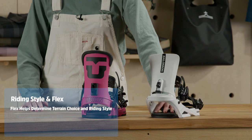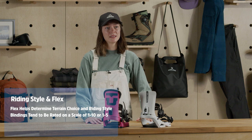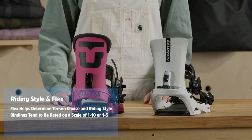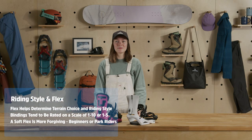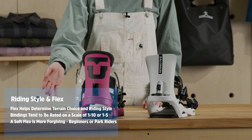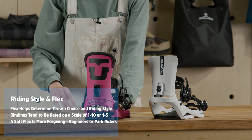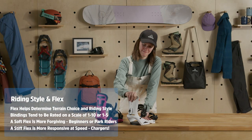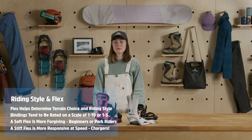The flex of a binding determines the terrain and style of riding that it's best suited for. They're usually rated on a scale of 1 to 10 or 1 to 5, with lower numbers indicating softer flexes. Binding flex mostly depends on personal preference, but beginners and more freestyle-oriented snowboarders tend to prefer softer, more forgiving bindings. Advanced and free-ride-oriented riders often prefer stiffer bindings that are responsive at speed. Most people will fall somewhere in the middle for all-mountain performance.